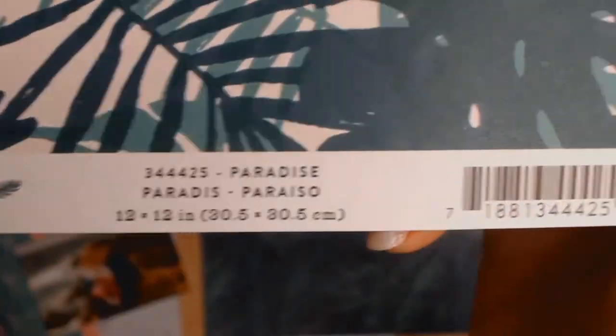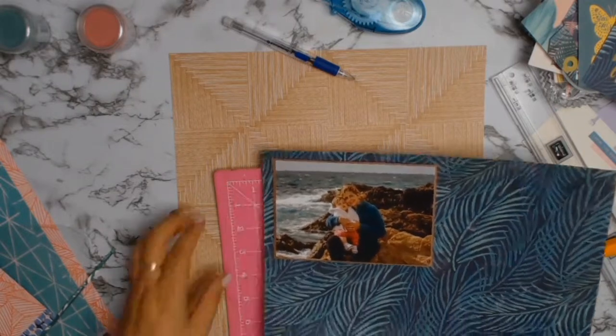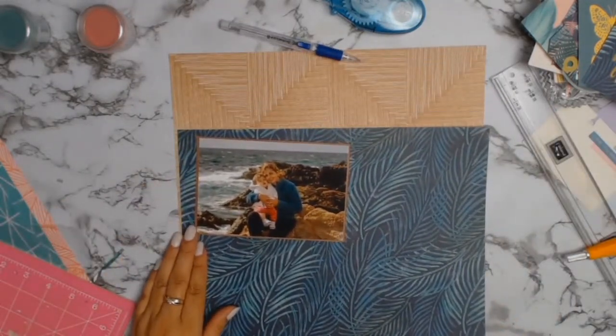I went through the papers and this one called Paradise — I love that sort of wood look — and I'm going to use that as a mat so that my photo jumps off the background of all those gorgeous palms.